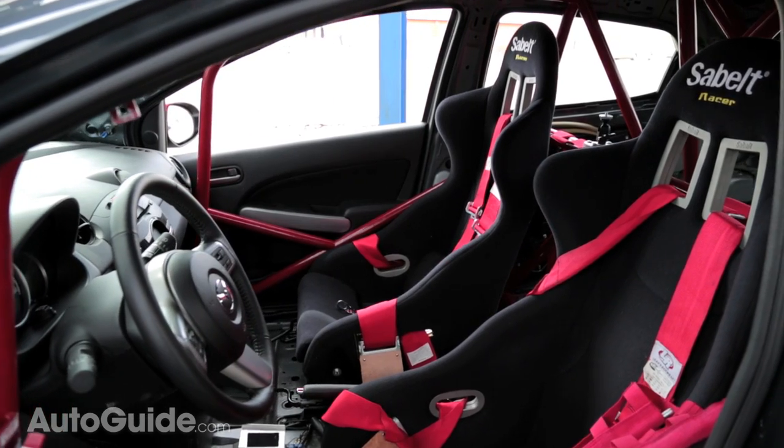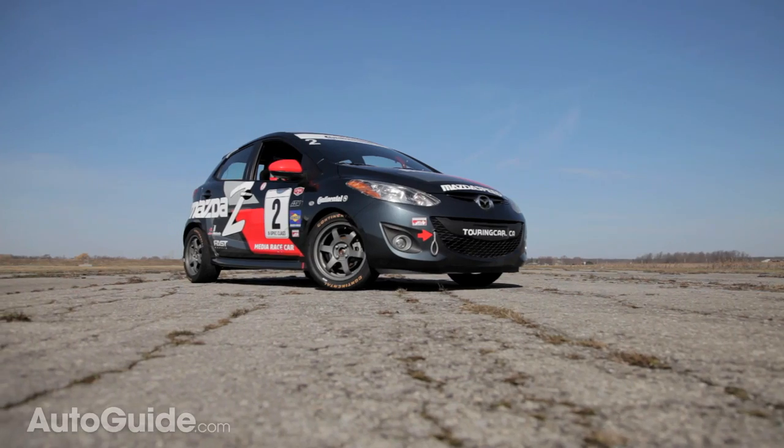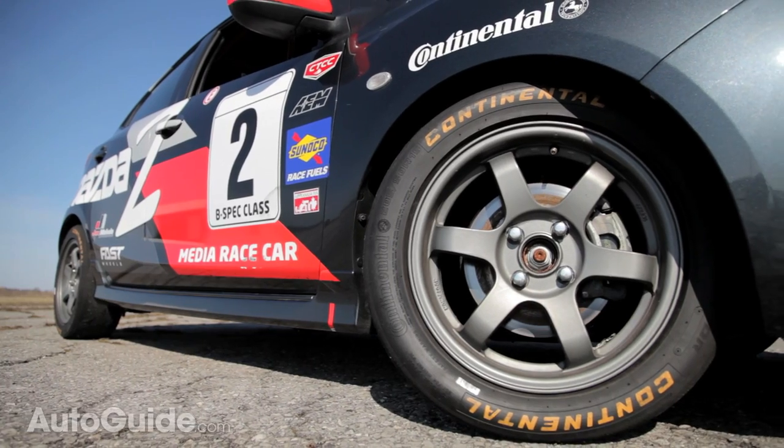Now I can tell what's obviously different about this car — it's got a stripped-out interior, a roll cage, and of course a lot of go-fast decals. But Dave, tell me what really makes this a race car? Well, it also has upgraded shocks, stiffer springs, an adjustable rear sway bar, upgraded brake pads, and of course these Continental racing slicks.